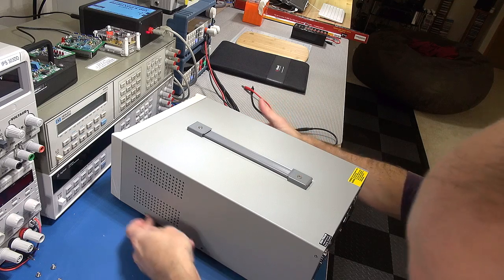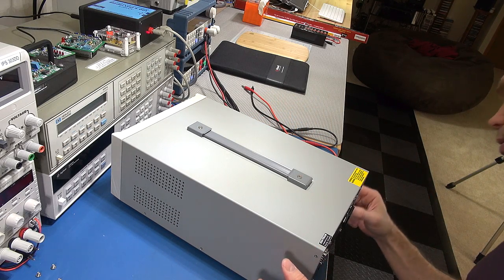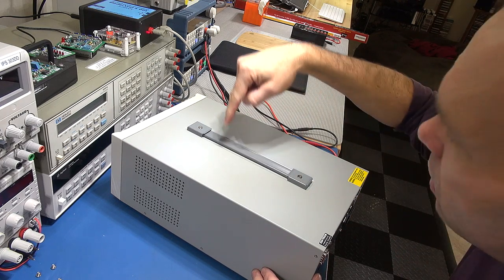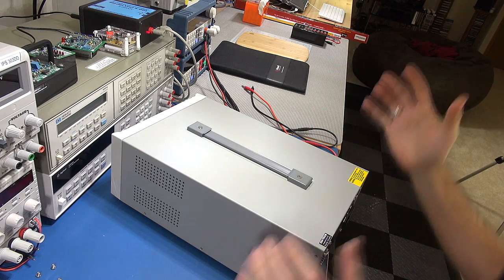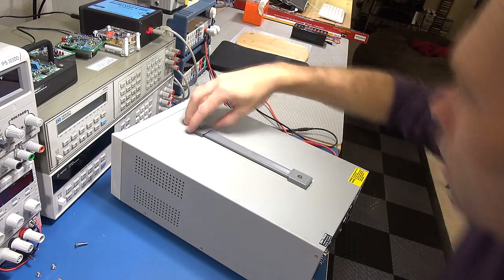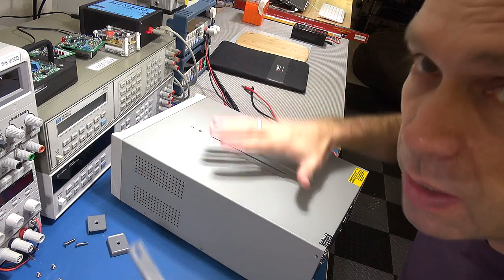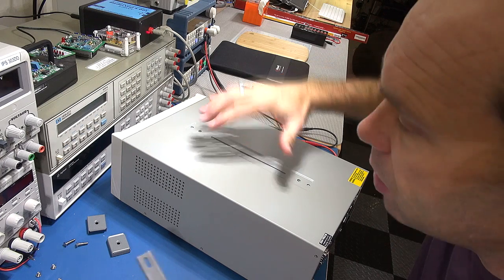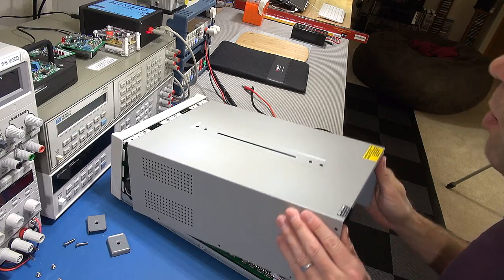So I've got all the screws out of the sides and the top is still being held down — I'm assuming the screws in the actual handles are playing a part as well. Can't see anything at the back that would be holding it. It does make sense because there's a lot of weight in this, so you'd almost want the handle going through to something solid inside the power supply itself. And that is the case, so the top will come off.